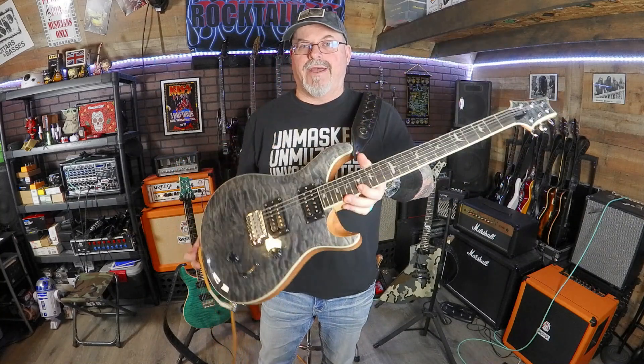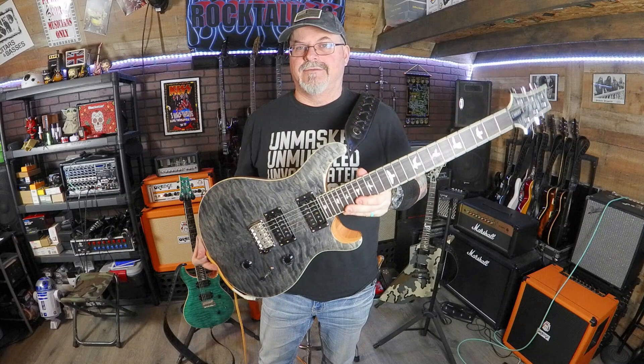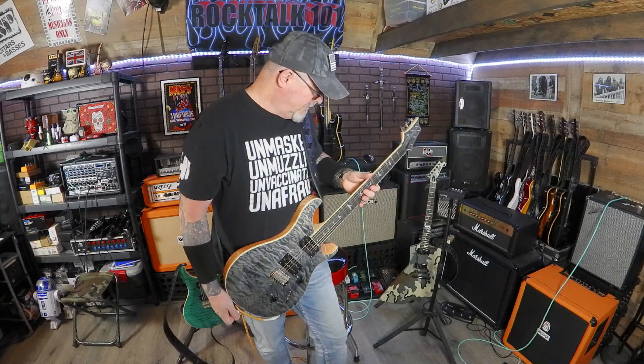Super awesome looking guitar. Super awesome look on the back too. Check that thing out, man. You can't go wrong with that. It's crazy.